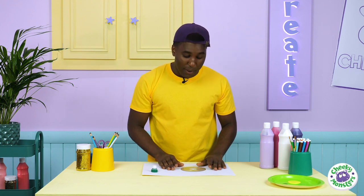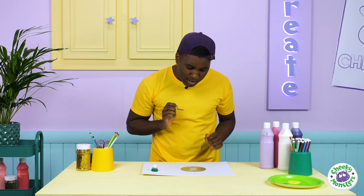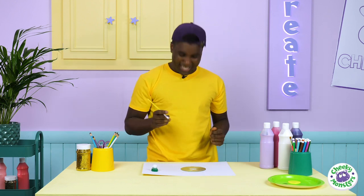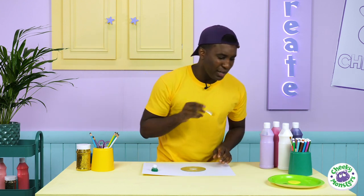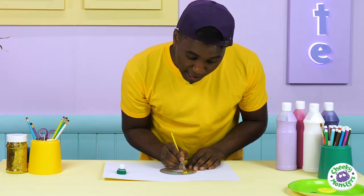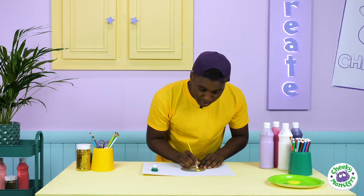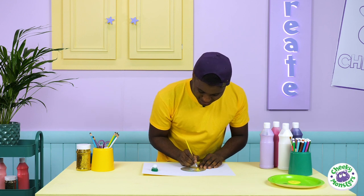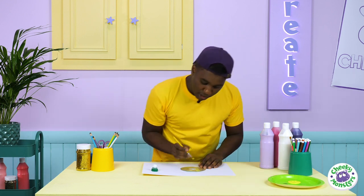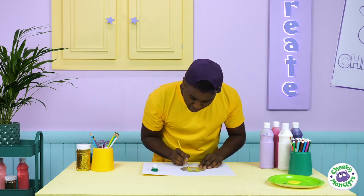Now we're going to take our CD and paint it to look like a bumblebee, just like our friend Mr B from earlier. Grab your paintbrush and start with the yellow stripes — make sure you try to get the lines as straight as possible. Yellow, just like my t-shirt! You want to get as many stripes as you can on there, but make sure you leave space for your black stripes, otherwise it won't look like a bumblebee.